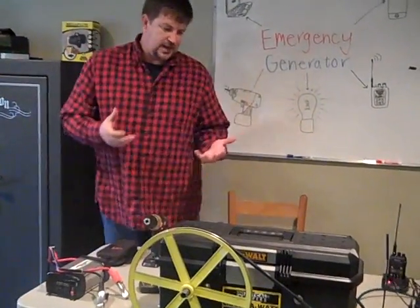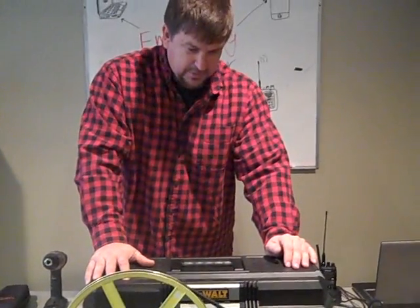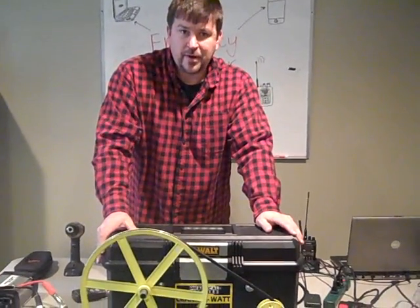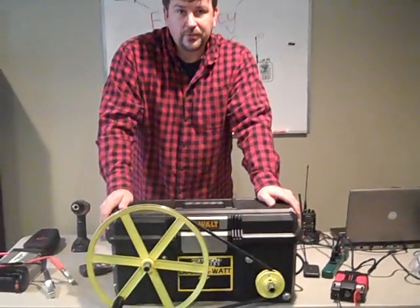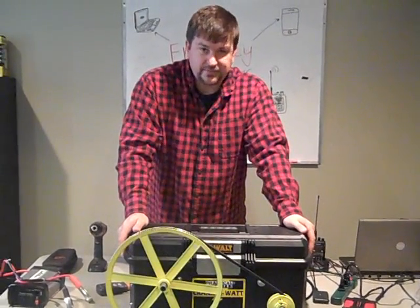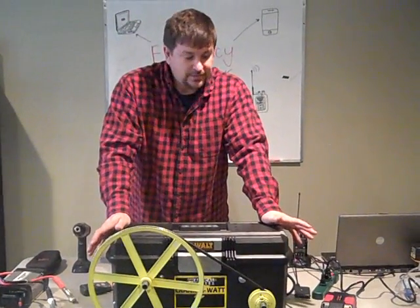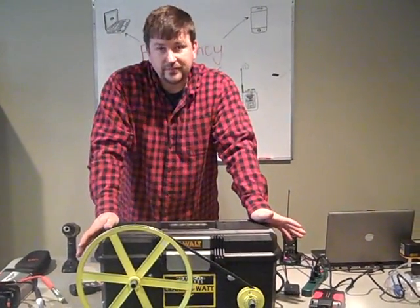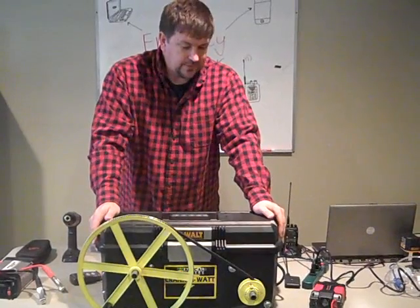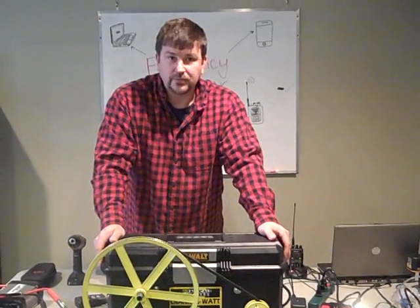The Practical Prepper's Crank-A-Watt is a pretty cool device for people living in an apartment — maybe an urban prepper who doesn't have the ability to put up solar or run a generator, or just wants to stay quiet. Maybe for the prepper that's got it all but wants to remain silent. This is silent — you can keep it inside the house and run it inside or outside, and it'll produce electricity. Everybody can take a turn cranking it.